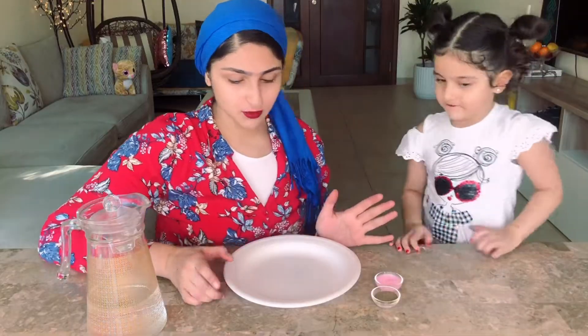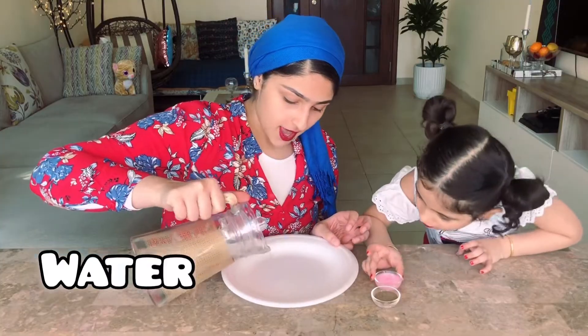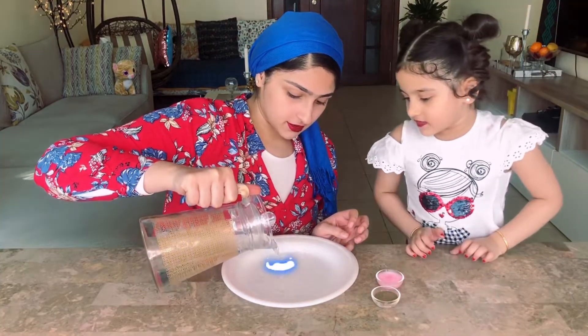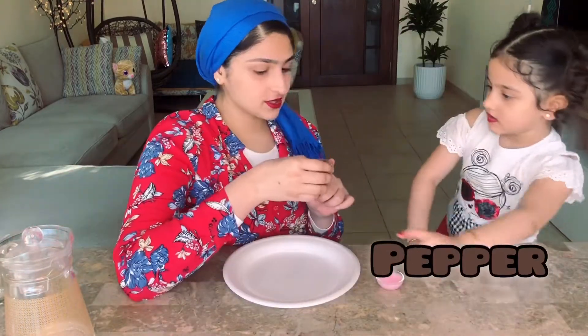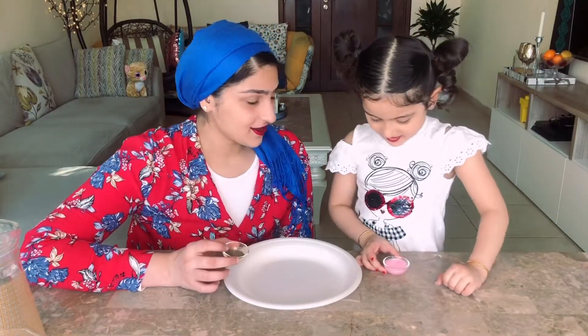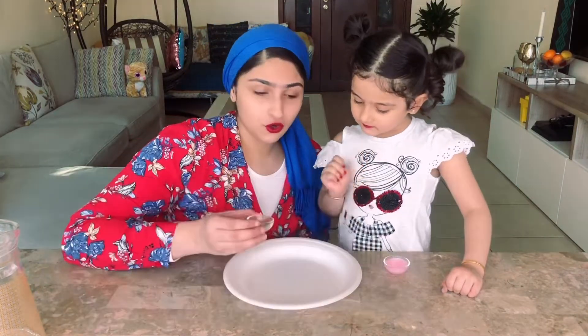I'm going to show you another example for surface tension. This example will be very similar because you might have seen it in other videos. It's with water and some pepper. Do you know what this is? Pepper. Yes. Now I'm going to put a little amount of pepper. Pepper is very spicy. The pepper is just like the insect I told you before — it's very light, so it can float over the water.